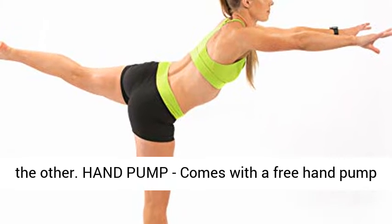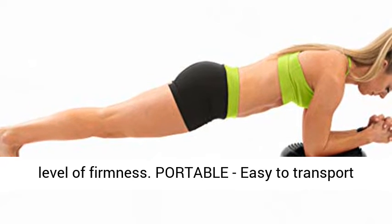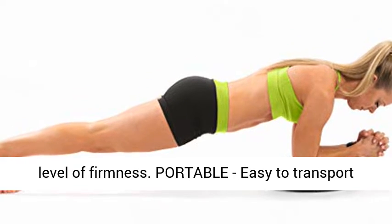Hand pump: comes with a free hand pump to easily inflate and deflate to your preferred level of firmness. Portable — easy to transport for fitness on the go.